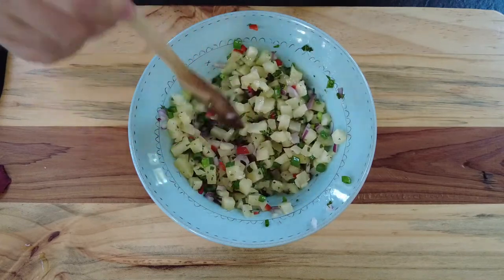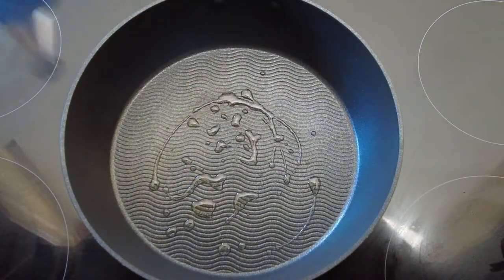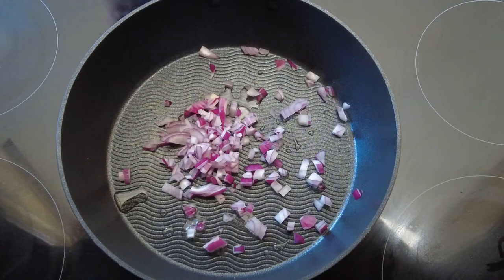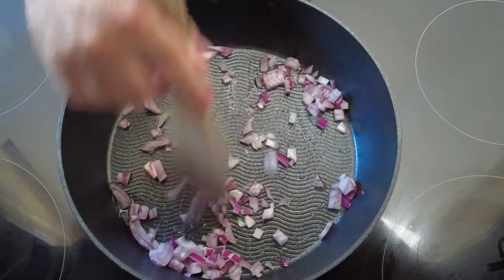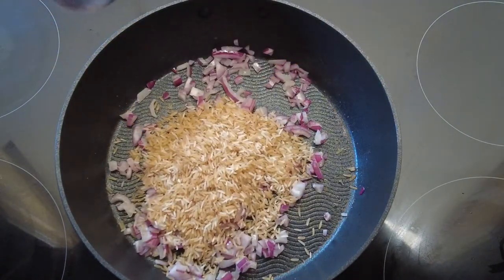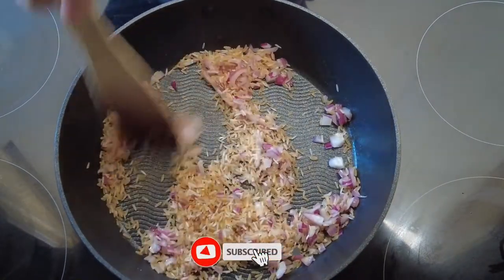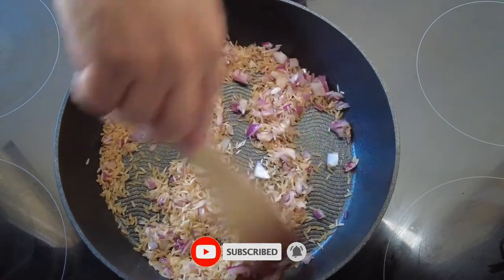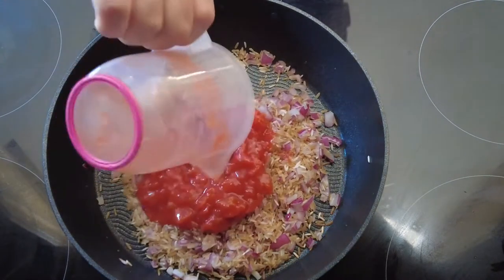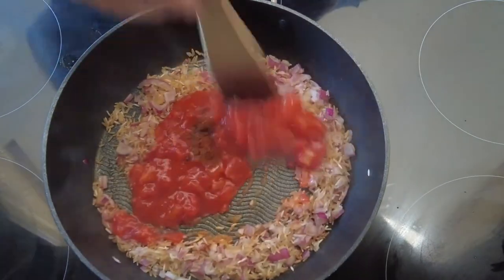Then we're going to pop this into the fridge while we get our fish and our rice ready. Over to our cooker — some olive oil into a pan, to this we add some more red onion. Give it a quick stir fry for about one minute, then we pop in some rice and give it a stir just to get some oil around it and get all the flavors ready. Then we add some chopped tomatoes and some curry powder.